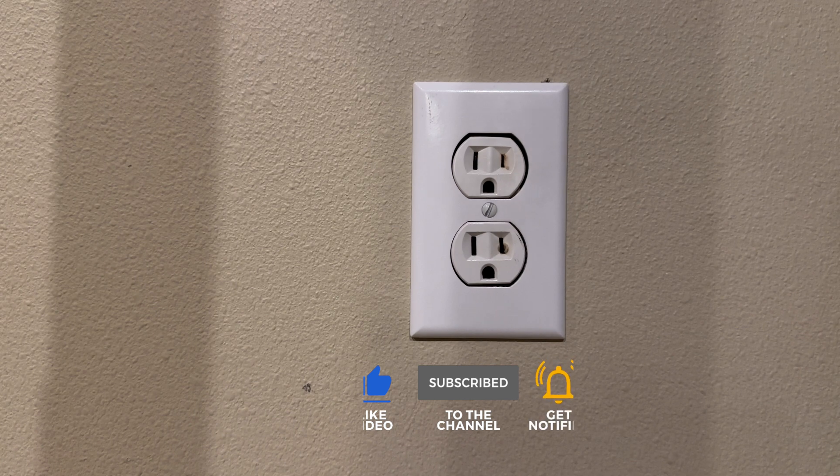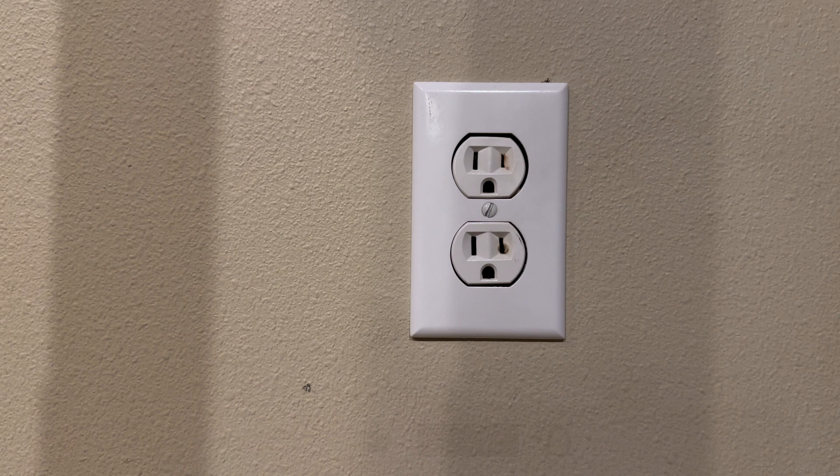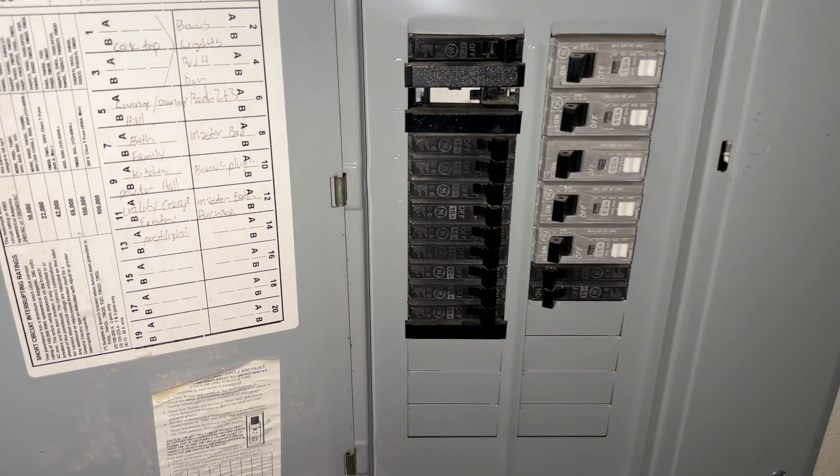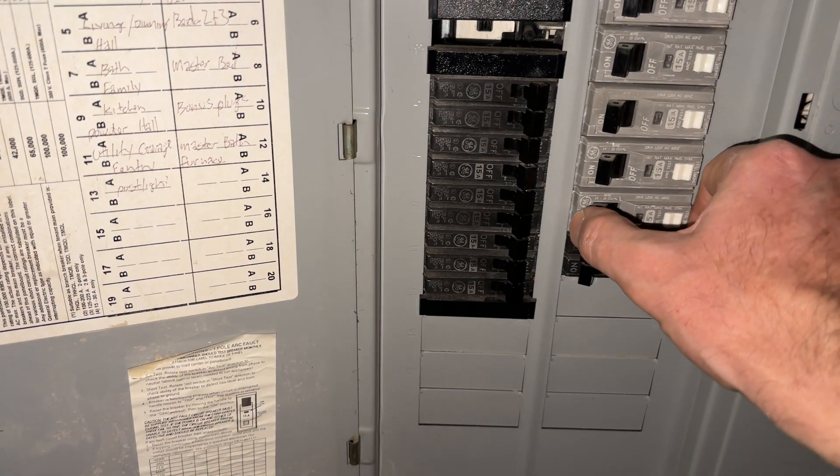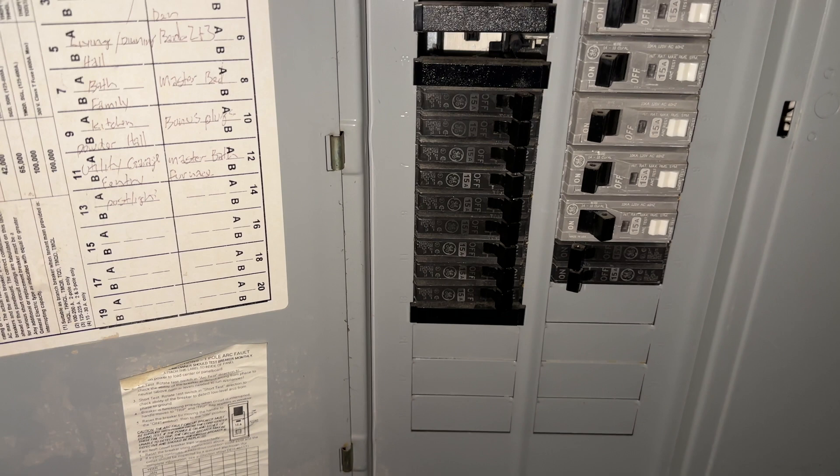First things first. The number one thing I do whenever I work with electricity is safety. I'm going to turn off the circuit breaker to ensure that this outlet is not on. You have to find the right one, which is this one, and flip it off.